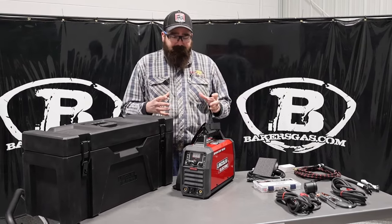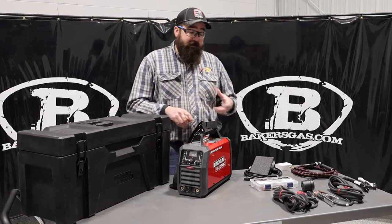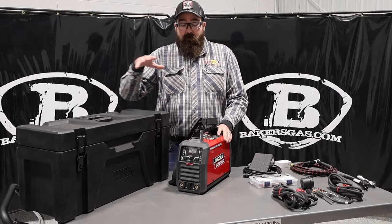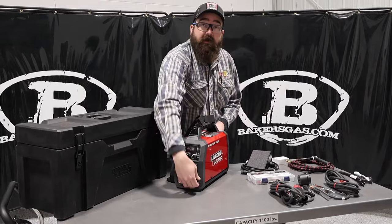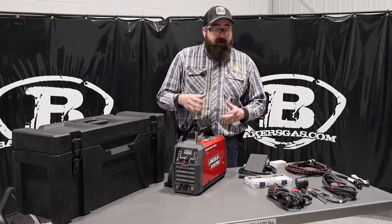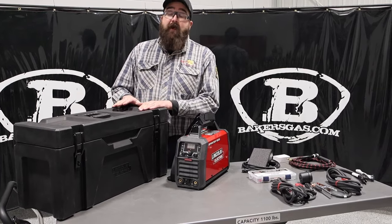The Sprinter 180 is a 180-amp TIG stick machine. This is a TIG stick unit — they make a stick-only unit as well. So this one has the stick capability and has a gas solenoid through-the-port gas for your TIG torch. Pretty awesome little unit. Now, you can buy just the machine, or you can buy a one-pack that includes the case.